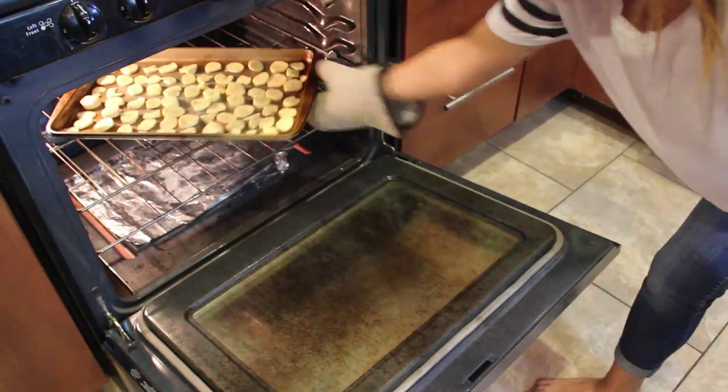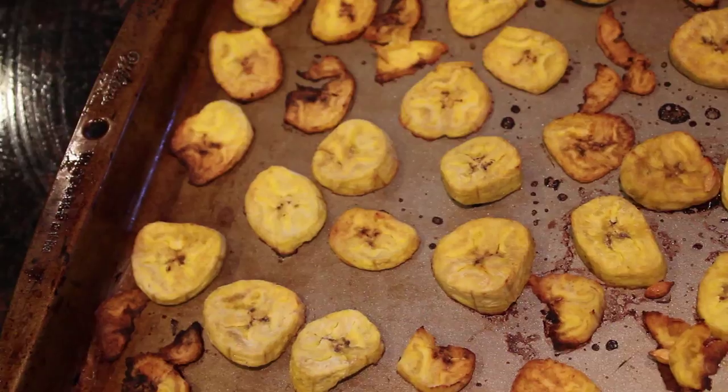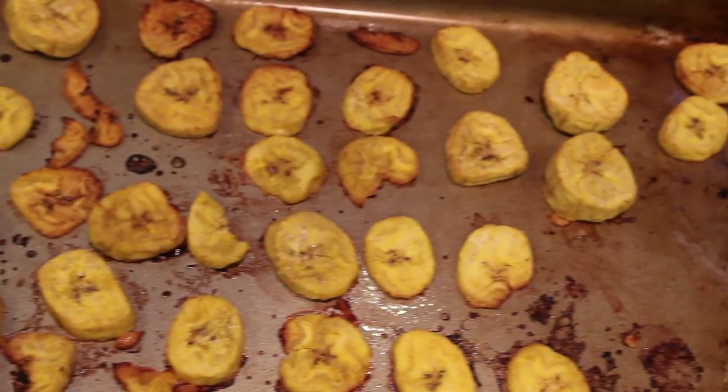My friend Madison — shout out to her — put them in the oven for me, because fire scares me. And then they come out looking golden and crispy. They are the tastiest things ever.